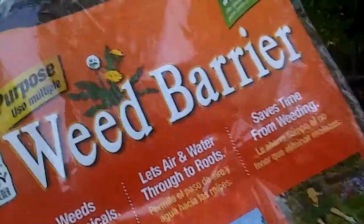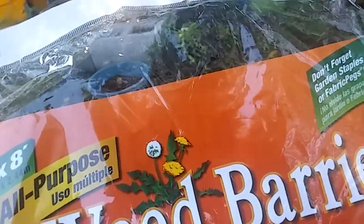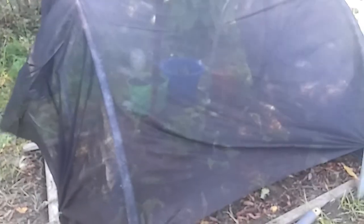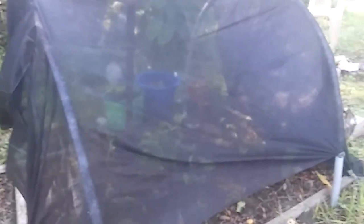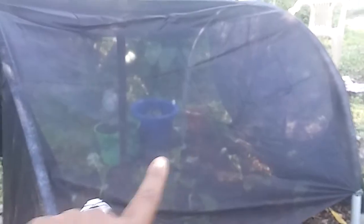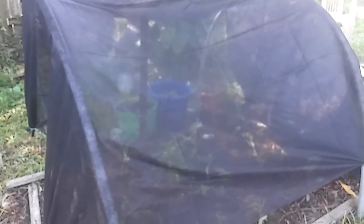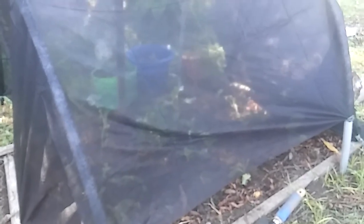All of my brassicas are just being fried by the sun — literally fried. So what I did was I put this garden fabric up on the side where the sun comes up. You can see back there I have some brassicas in pots placed just behind the screen. By the time the sun gets over to the other side, it's not as strong.